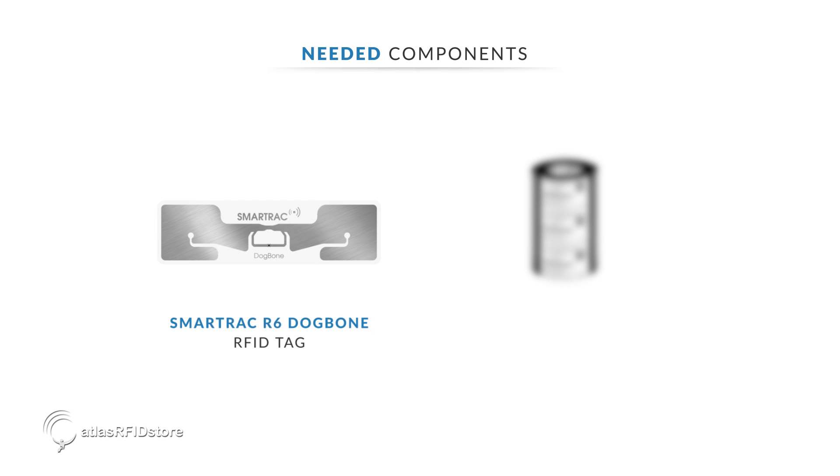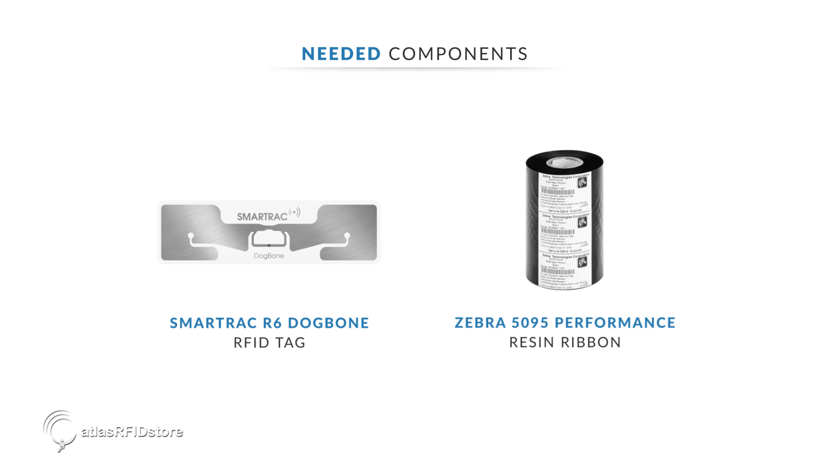Tags — today we are using the SmartTrack dog bone tags with the R6 IC. Printer ribbon — we are using the Zebra high-performance resin ribbon.